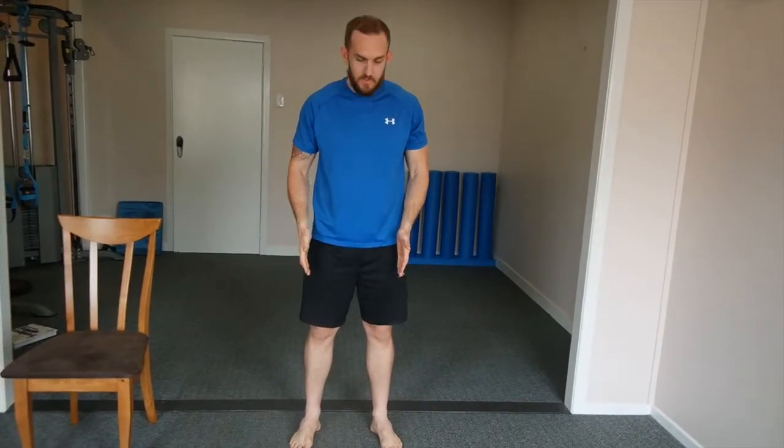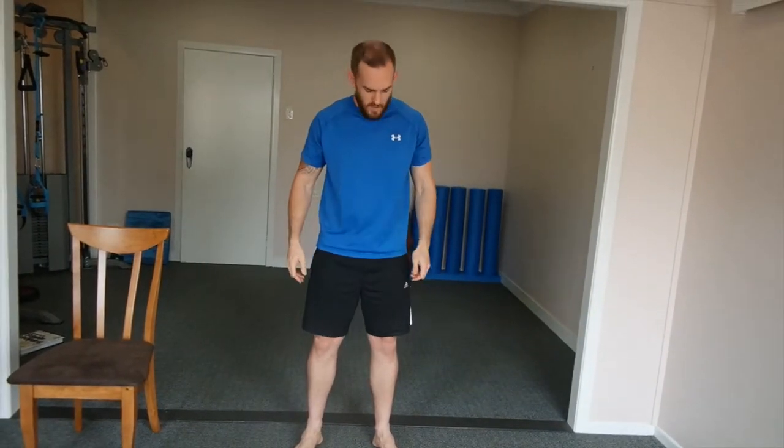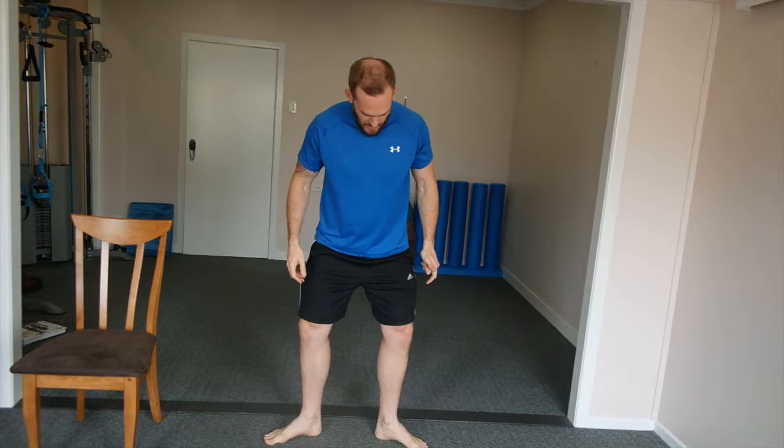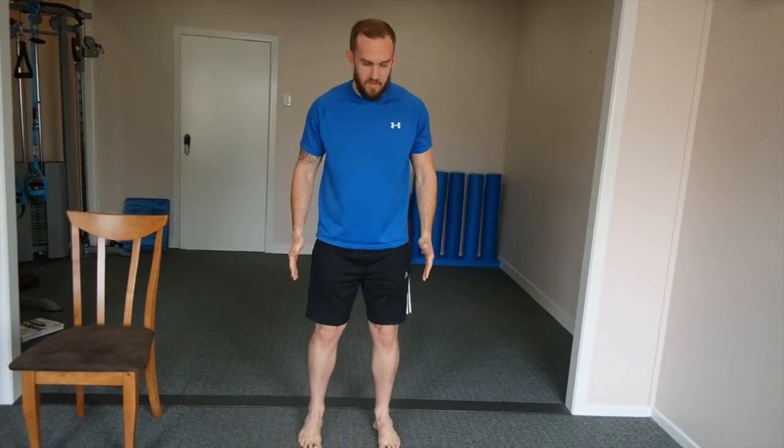To perform the sit and reach exercise, first take a foot position roughly about hips width — it can be a little bit wider, more like an athletic position. With your feet, they can be pointing out slightly; 5-10 degrees is fine. We just don't want them pointing out too far, or just have them pointing straight.